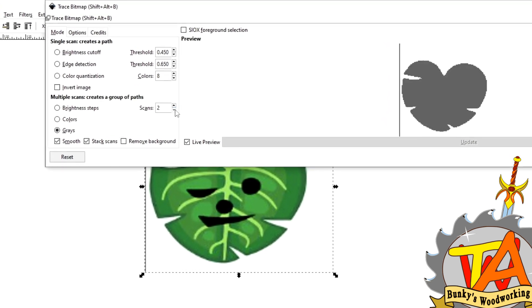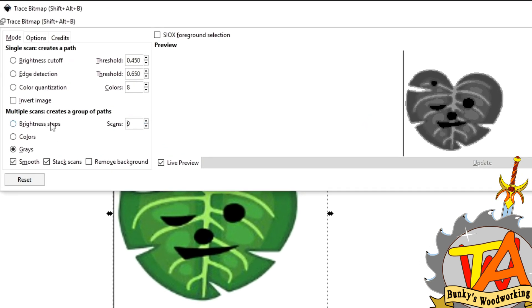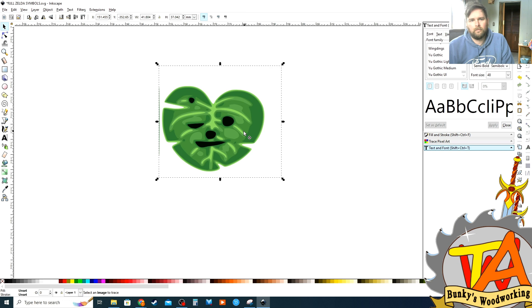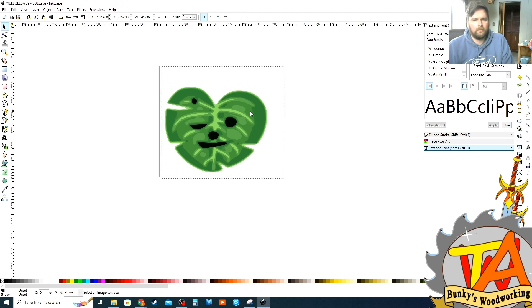You can create a grayscale or simply just detect the edges. I want to keep the majority of the detail, so I'm going to have it as color with only a few scans that I can select through later. By clicking OK, it traces the image over top of the original image, which you can delete later.